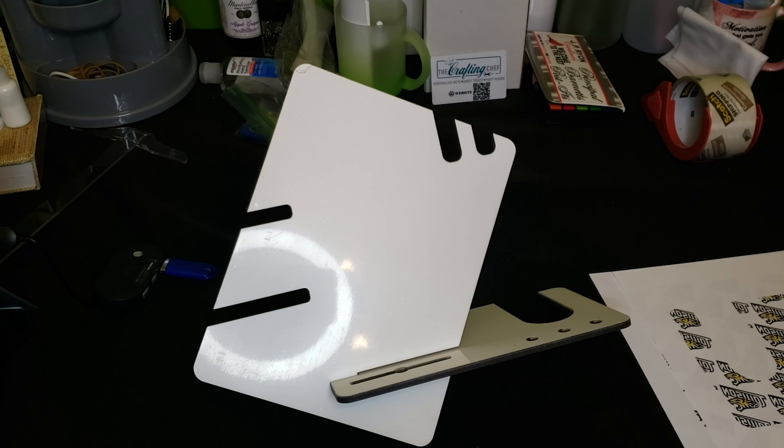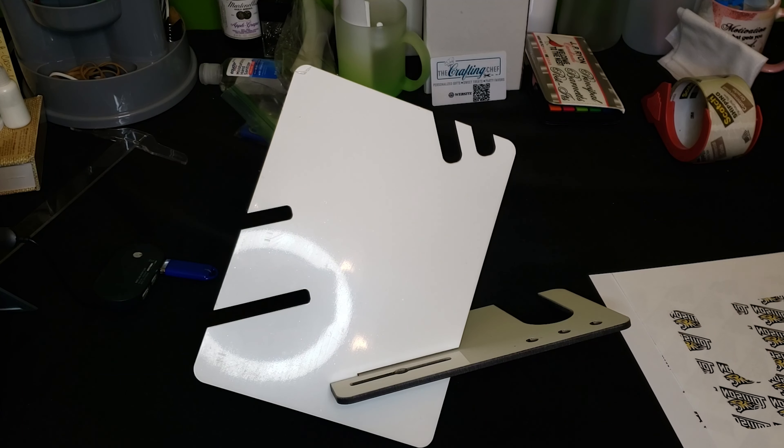Hi Crafters, this is Cassie, aka The Crafting Chef, bringing you another tutorial on behalf of Sub This and That Monthly Sublimation Box. For today's tutorial, I'm working from our August 2022 box titled Take Back Your Office.